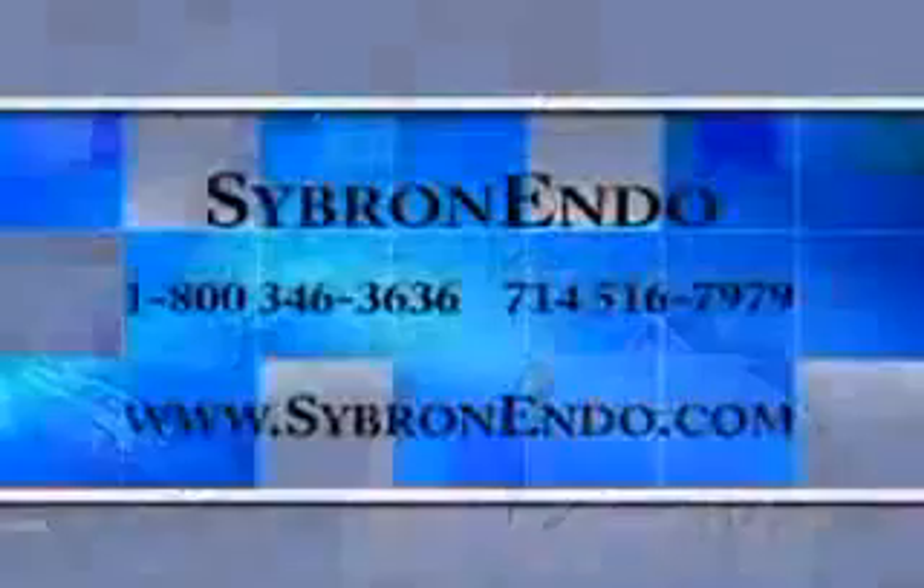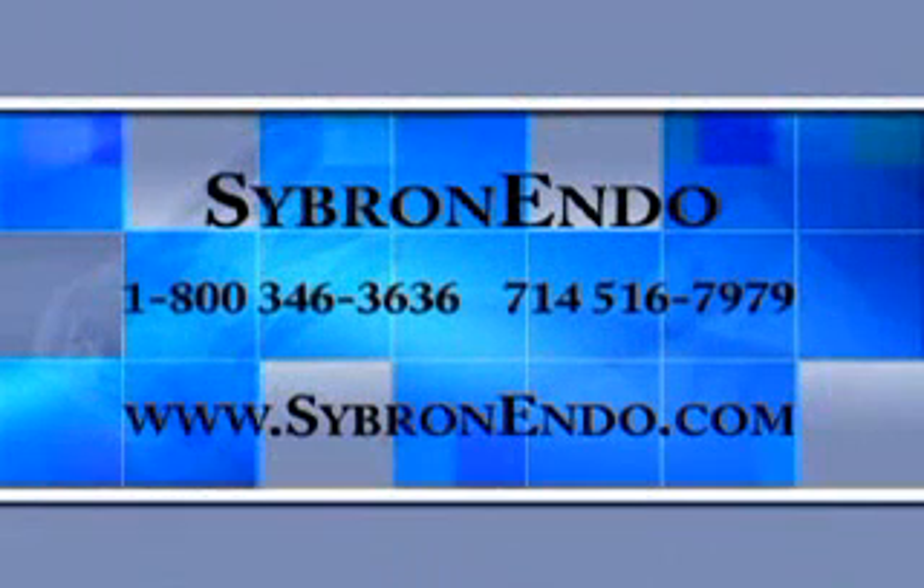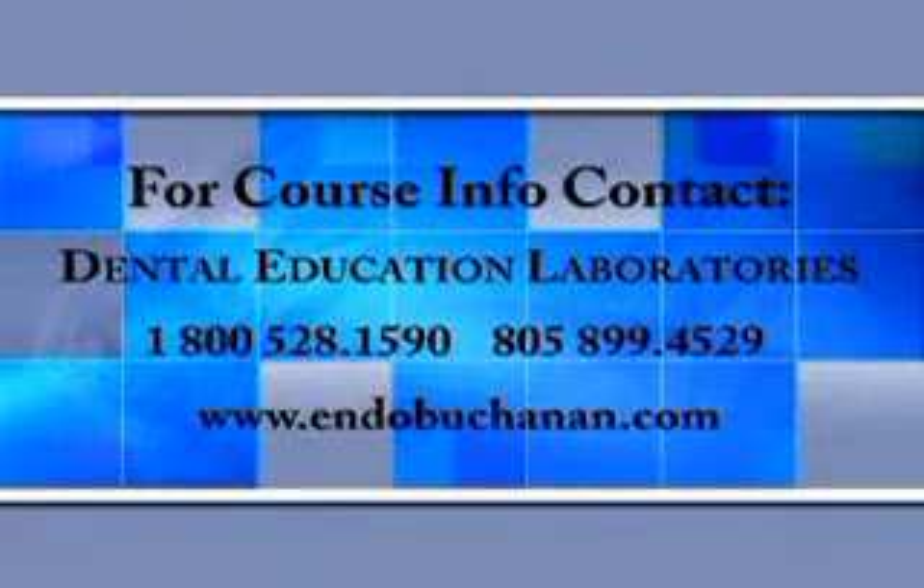You can contact Sybron Endo if you have questions about purchasing a System B Elements Obturation device. If you have questions about the techniques I just showed you, feel free to contact my teaching organization, Dental Education Laboratories. Thank you.